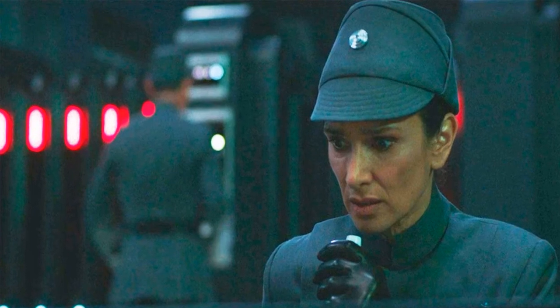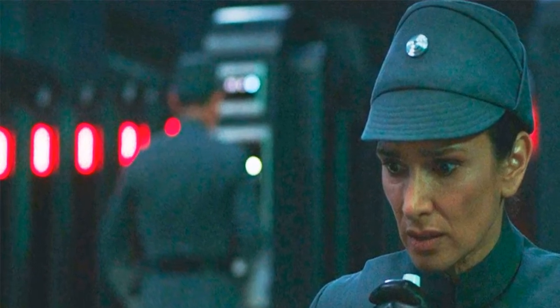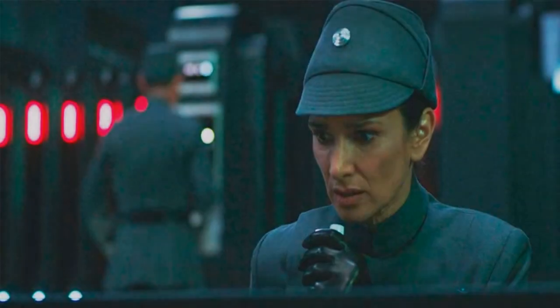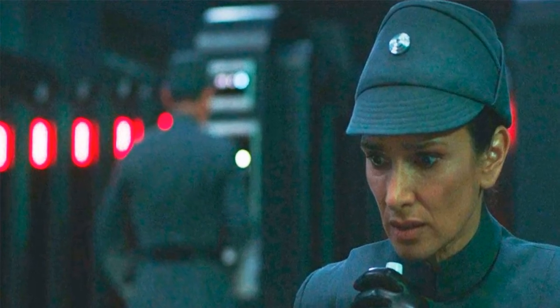Obi-Wan Kenobi is directed by Deborah Chow, who previously helmed several chapters of The Mandalorian. Showrunner Joby Harold pens the series. The limited series is executive produced by Kathleen Kennedy, Michelle Rejwan, Deborah Chow, Ewan McGregor, and Joby Harold.